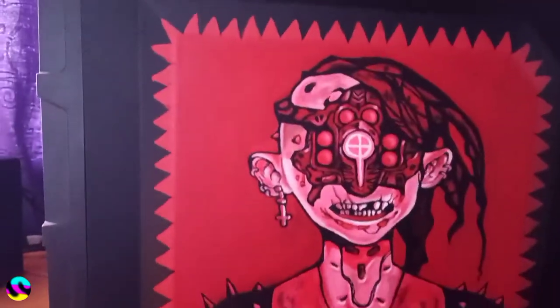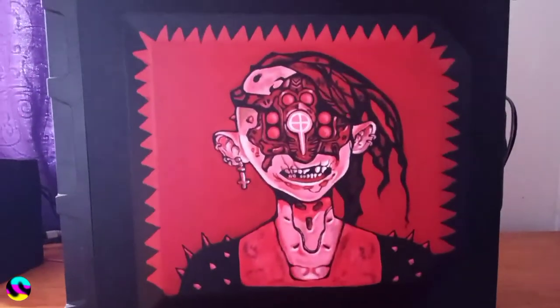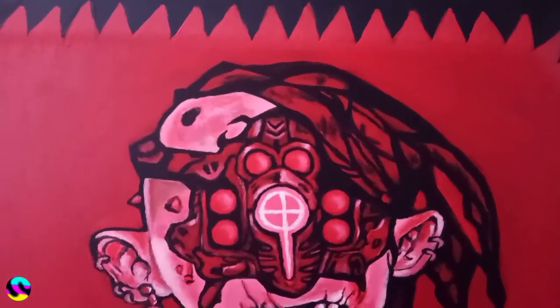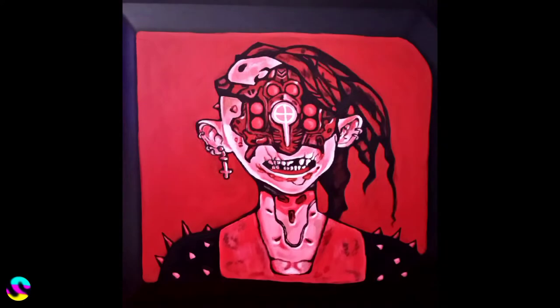I actually started drawing on the surface using a pencil, which was a horrible idea, because whenever I erased the area using an eraser, the graphite would just get smudged all over the place. But eventually I managed to get an image down and I started painting. I started with a basic base layer and added in some details as the image formed.